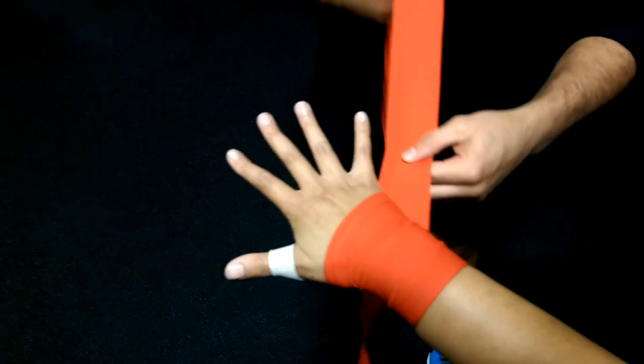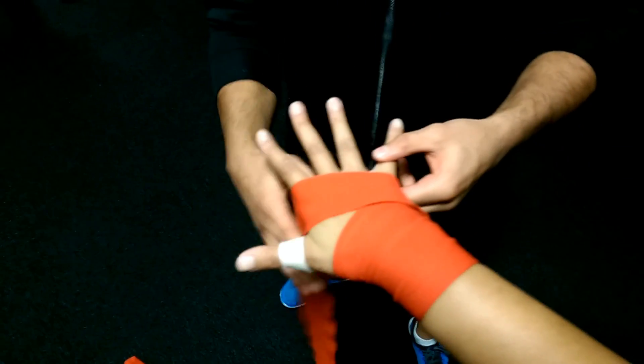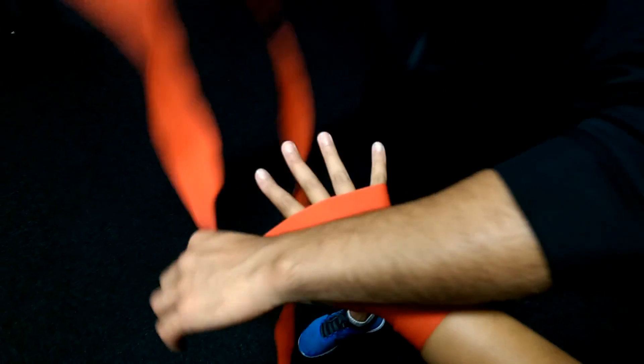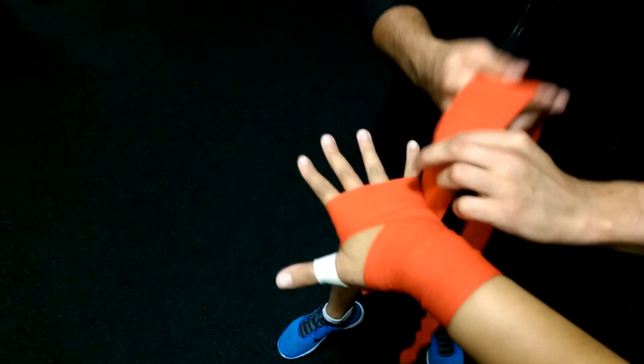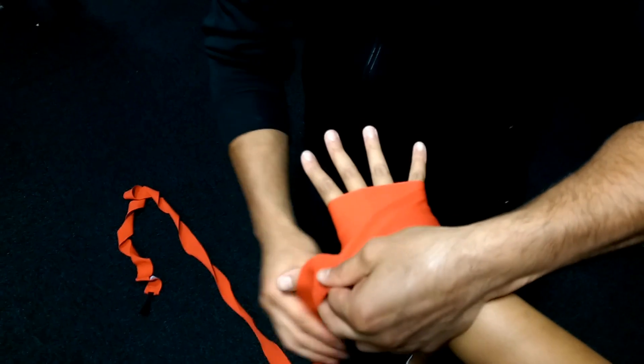From underneath we're coming over under the joints of the fingers, then we're going across the knuckles — once, twice — then we're going to go across this way, over the thumb joint.